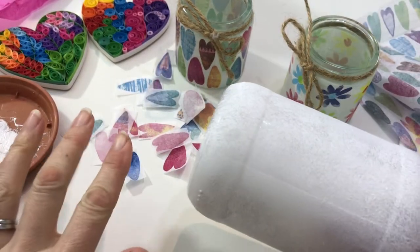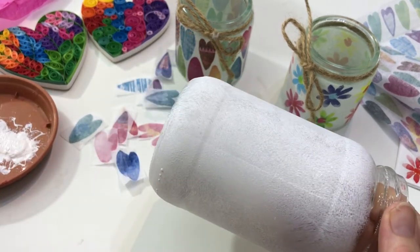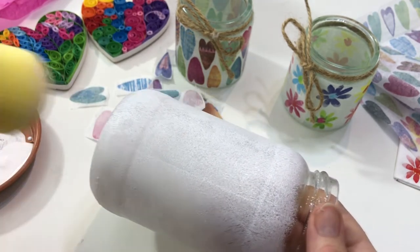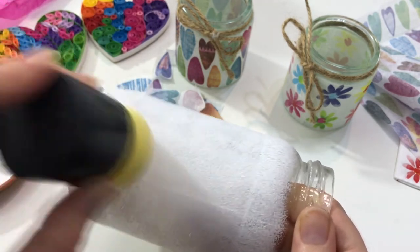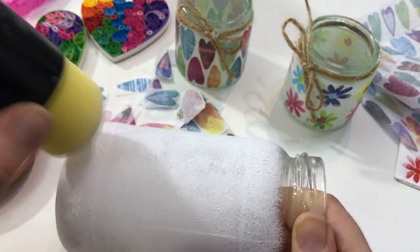With the pieces cut and your acrylic paint dry, add some Mod Podge to your saucer, dip your sponge in, and apply the Mod Podge to the jar in a nice thin layer just where you want to add each of the hearts.